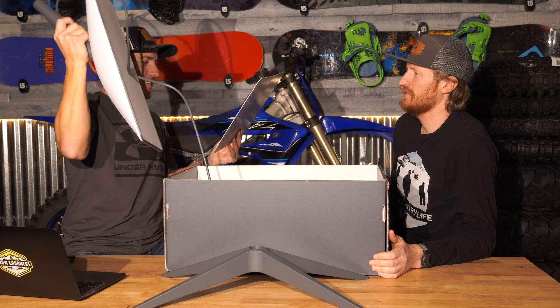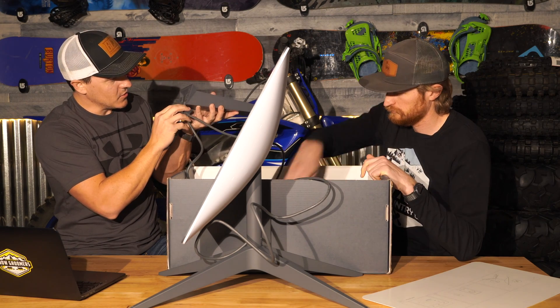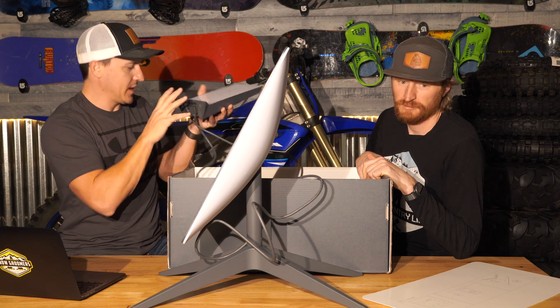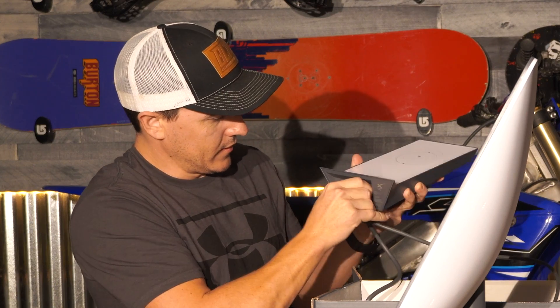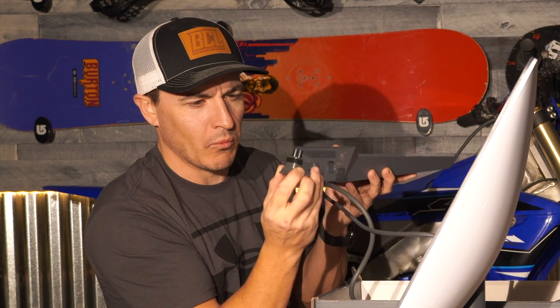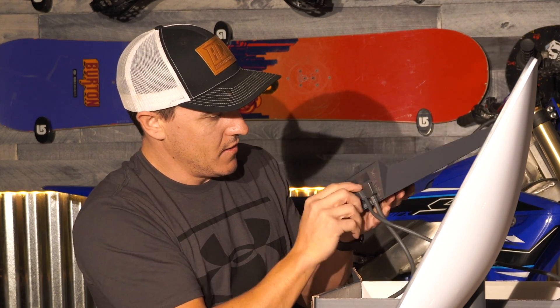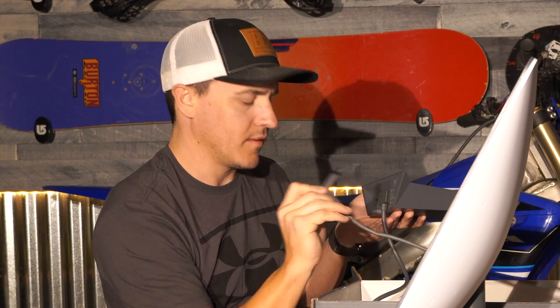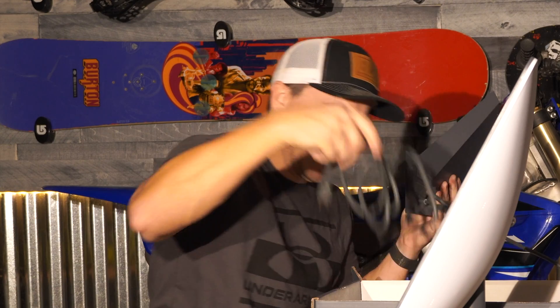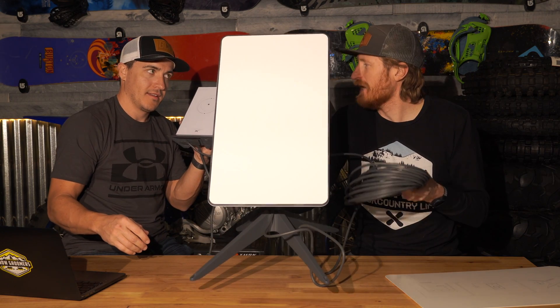Wow, is that the actual dish? Yeah, this is the dish — there are some instructions on that one. It's supposed to be super easy: you literally just plug this in, turn on the app on your phone, and away it goes. And this is your router. I don't think it even has Ethernet or anything — this is just power. It's even got a double gasket, so it's waterproof. You could leave that outside. Yeah, look at all this cable — I think it's 75 feet.